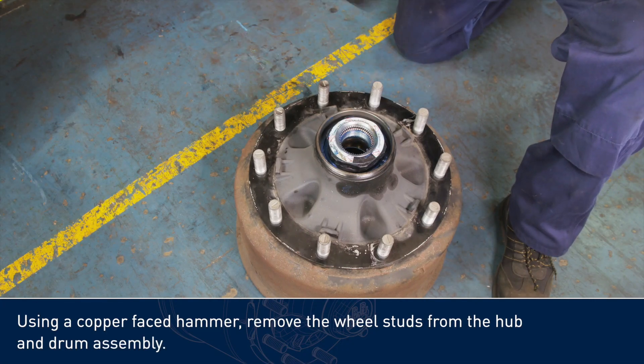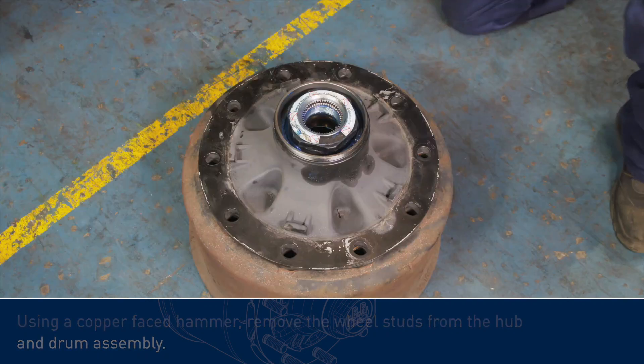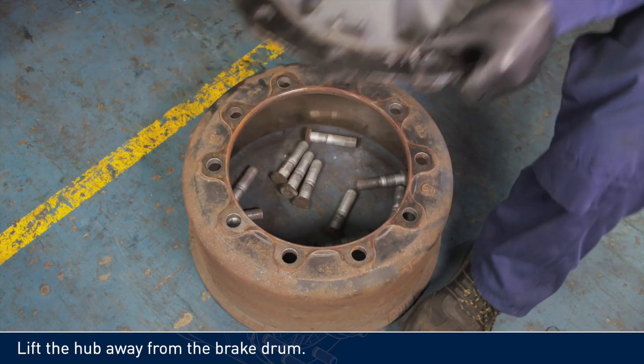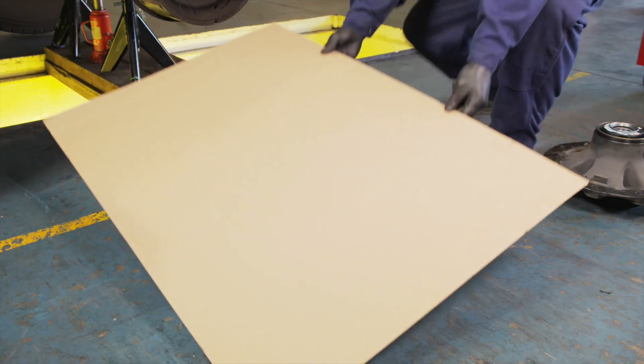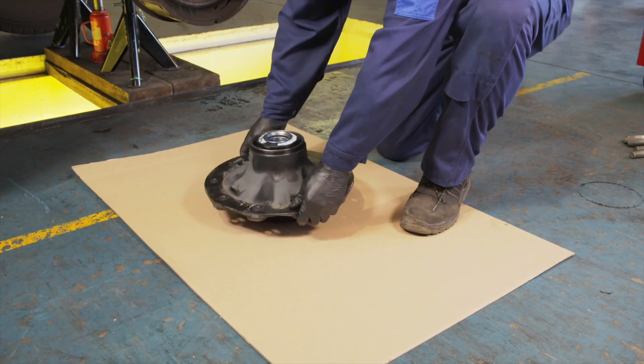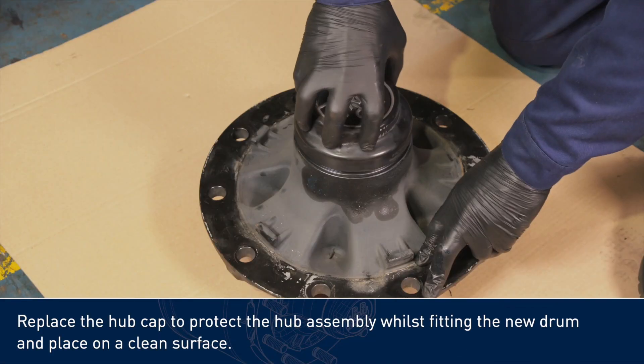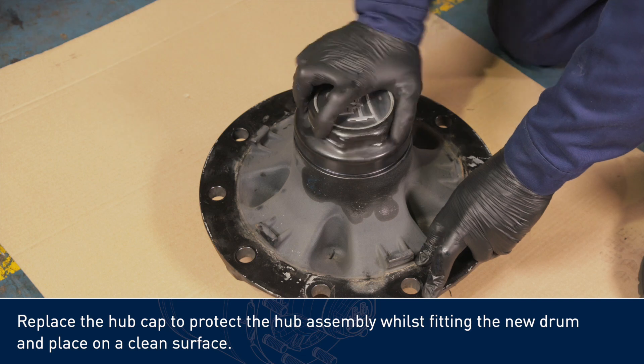Using a copper-faced hammer, remove the wheel studs from the hub and drum assembly. Lift the hub away from the brake drum. Replace the hubcap to protect the hub assembly whilst fitting the new drum, and place on a clean surface.